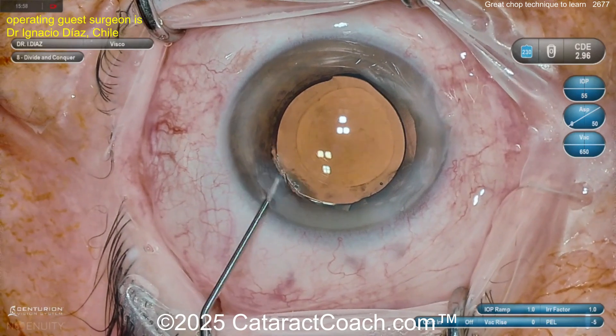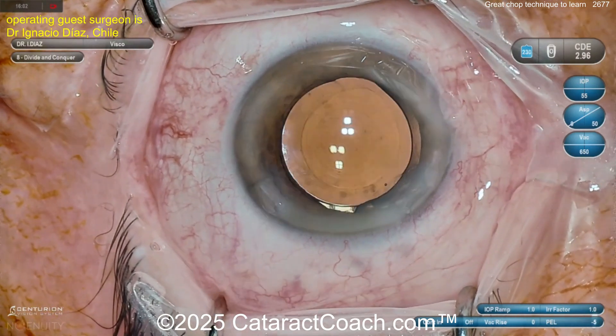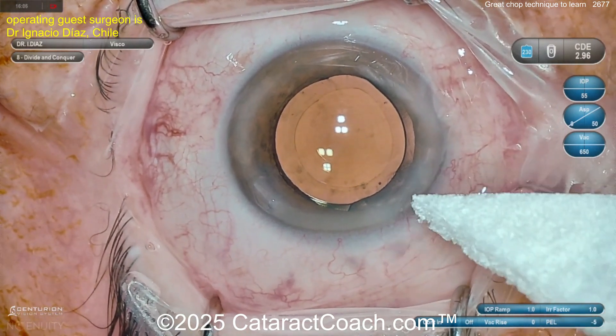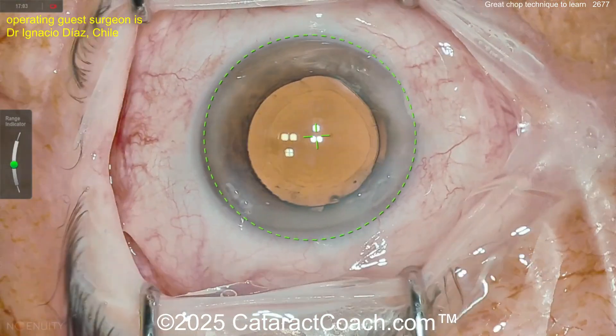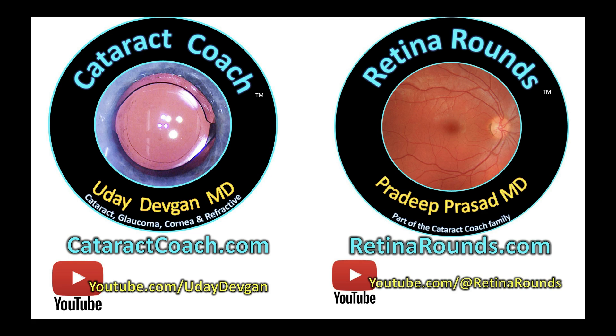Seating up the case at the end. You need to learn phaco chop. If you want to learn phaco chop and then go back to divide-and-conquer, I don't mind — but learn all the techniques. I like to know all the techniques of nuclear fracture. Beautiful case. Remember, check out our sister channel Retina Rounds — I promise you're going to love it and thank me later.